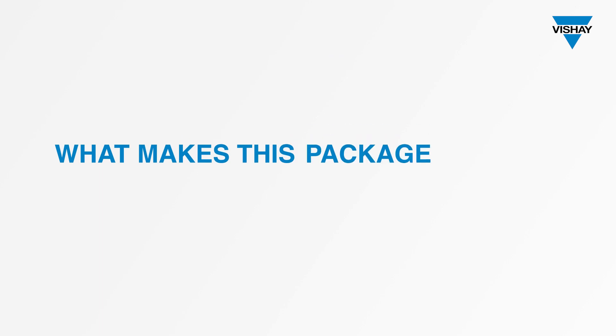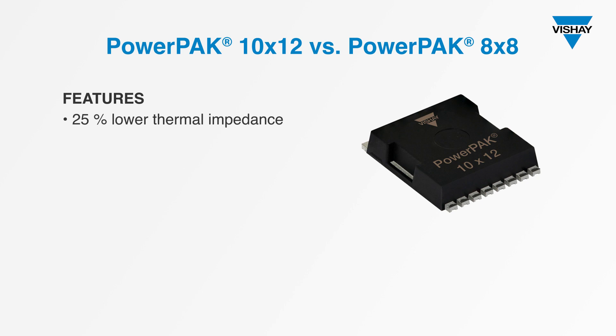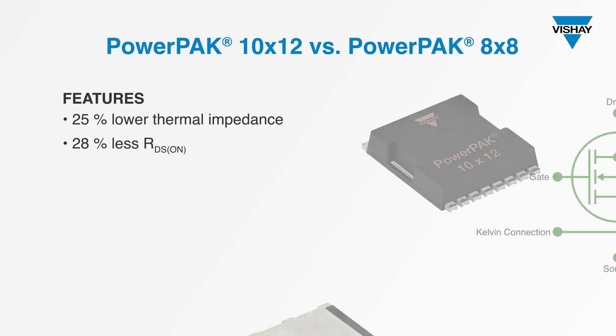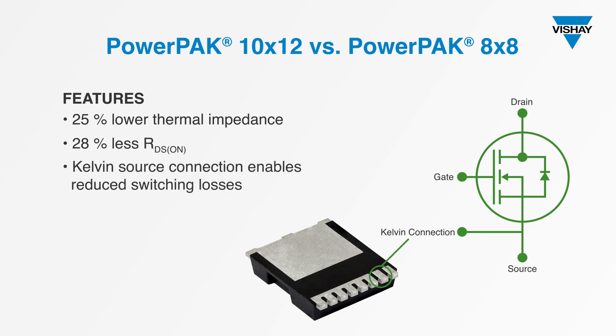What makes this package special? Compared to the PowerPak 8x8, it enables MOSFETs with 25% lower thermal impedance and 28% lower RDS on. The PowerPak 10x12 also features a Kelvin source connection that bypasses the source inductance of the main power connection, enabling switching losses to be greatly reduced.